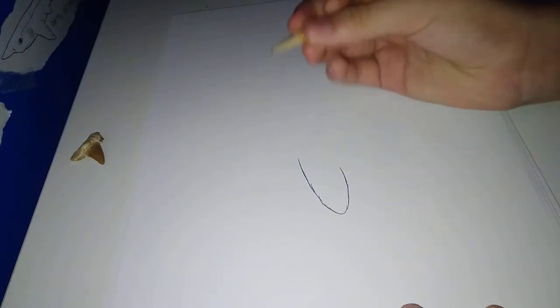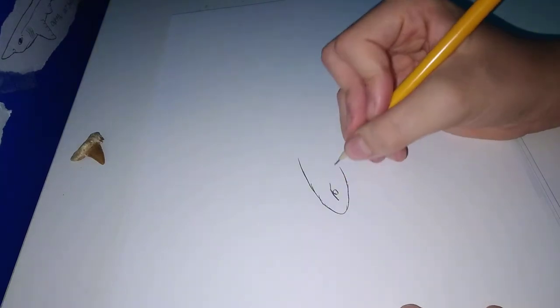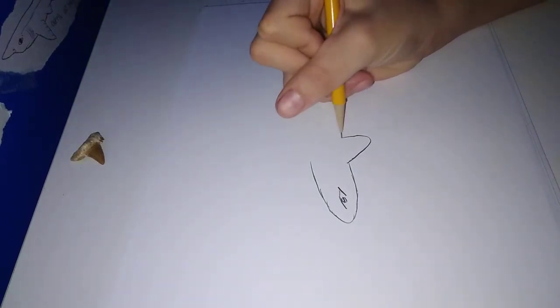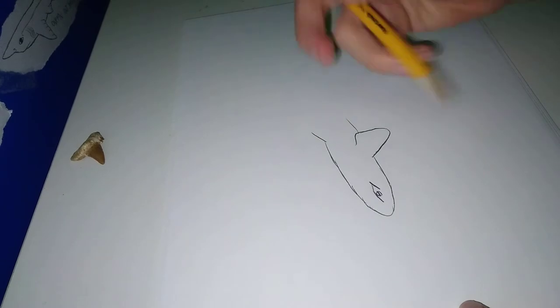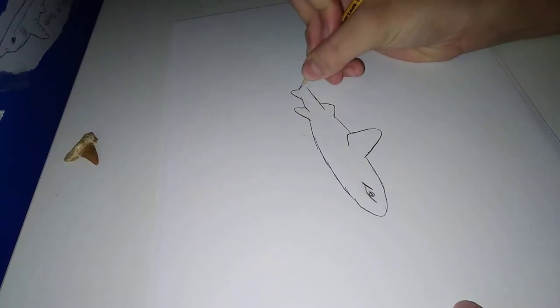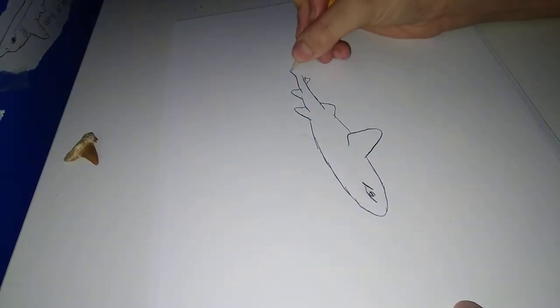Okay, so we're going to do this. Draw the ear — pectoral fins, pelvic fin, dorsal fin, second dorsal fin, anal fin, and the tail.